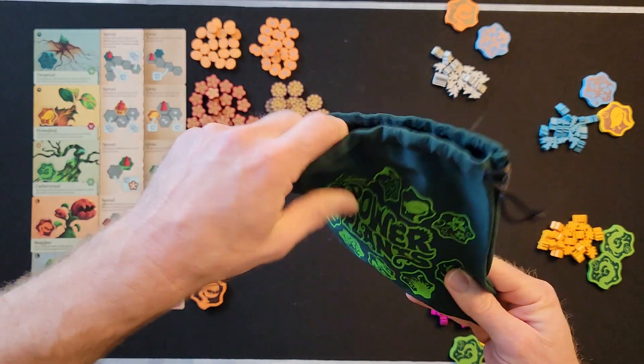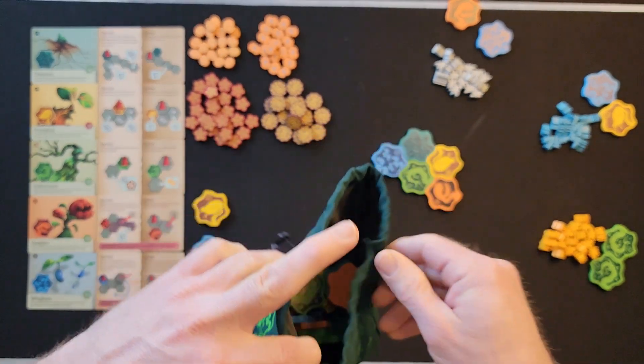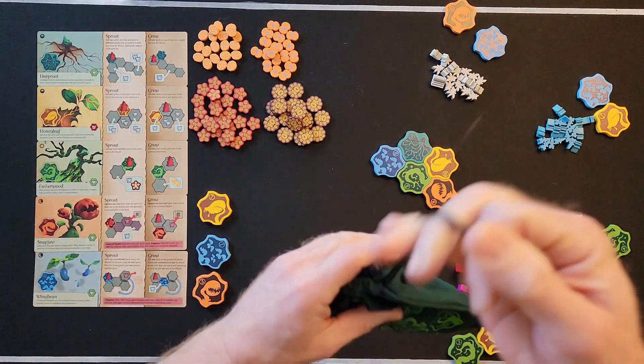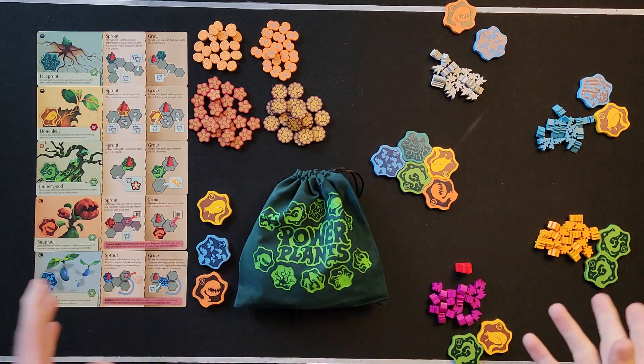Once you've set up your garden, place the rest of the tokens in your little bag — it's a nice little Power Plants bag. Give them a good shake.